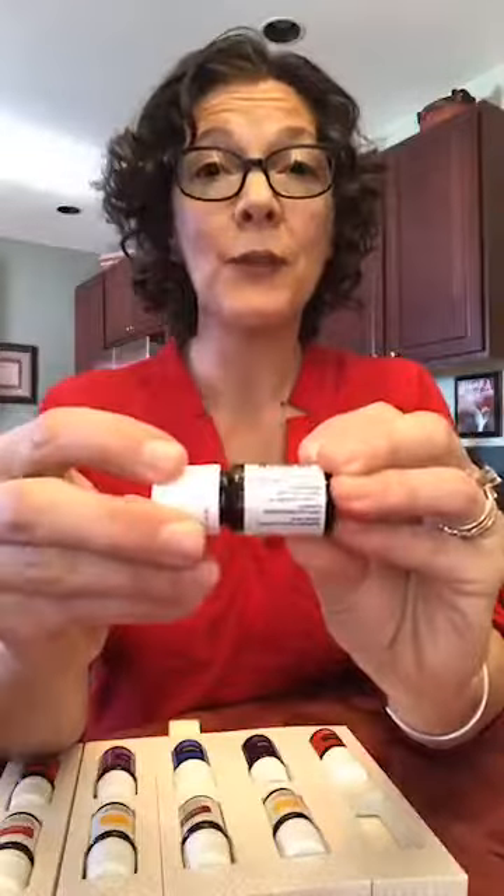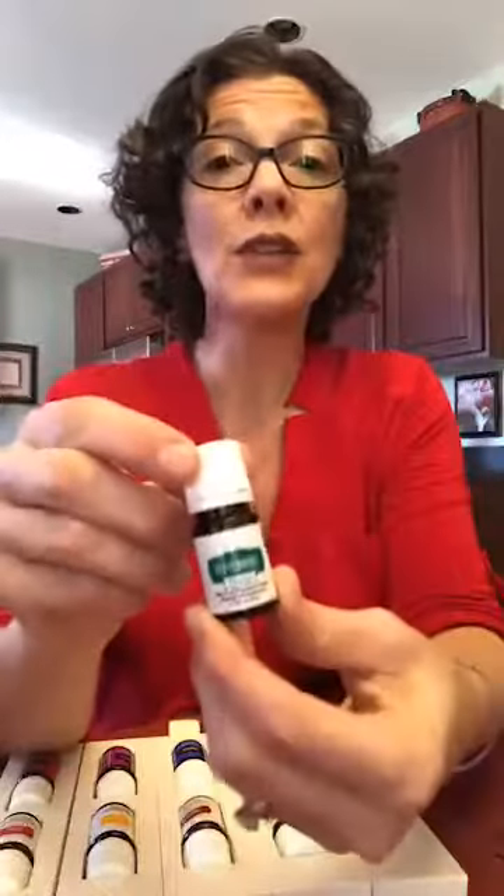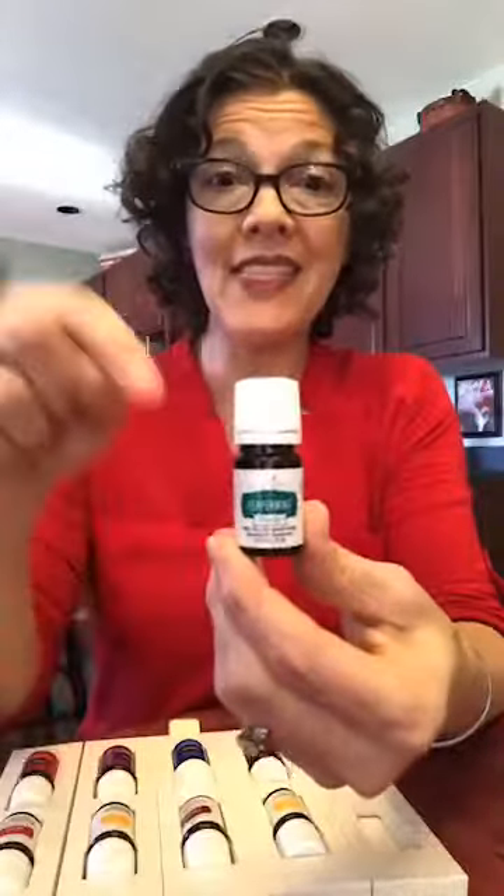The first one we're going to talk about is Peppermint Vitality. You see the white label — these are called vitality oils. You'll find on that fine print in the back ingestion and dietary instructions. There's also another peppermint oil with a green label. It's the same peppermint oil in both bottles. The colored bottle will show you your aromatic uses and the uses for application.